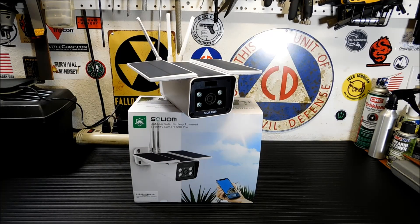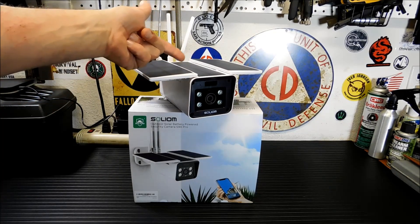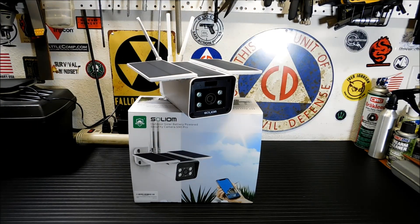So a few weeks ago, I think it was beginning of September, I showed you the Solium S60 — that's another solar powered IP camera. This is the newer version, or maybe an upgrade. It's not newer, you can still buy the old one. And this is the Solium S90 Pro.